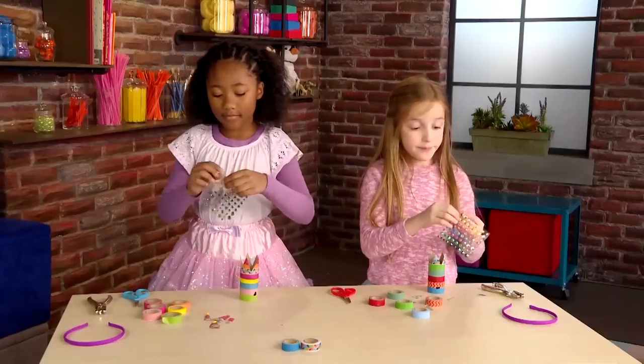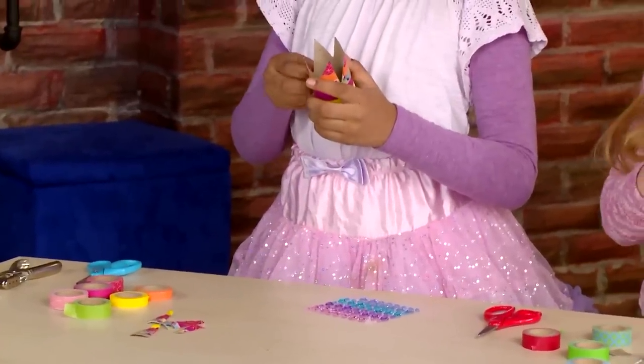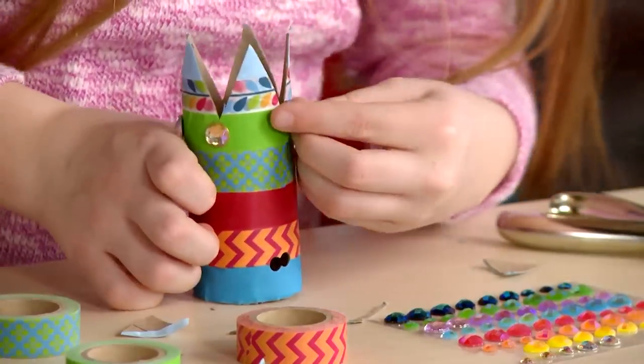Put gems on your toilet paper roll to really make it sparkle. Add some dazzle and some gems.